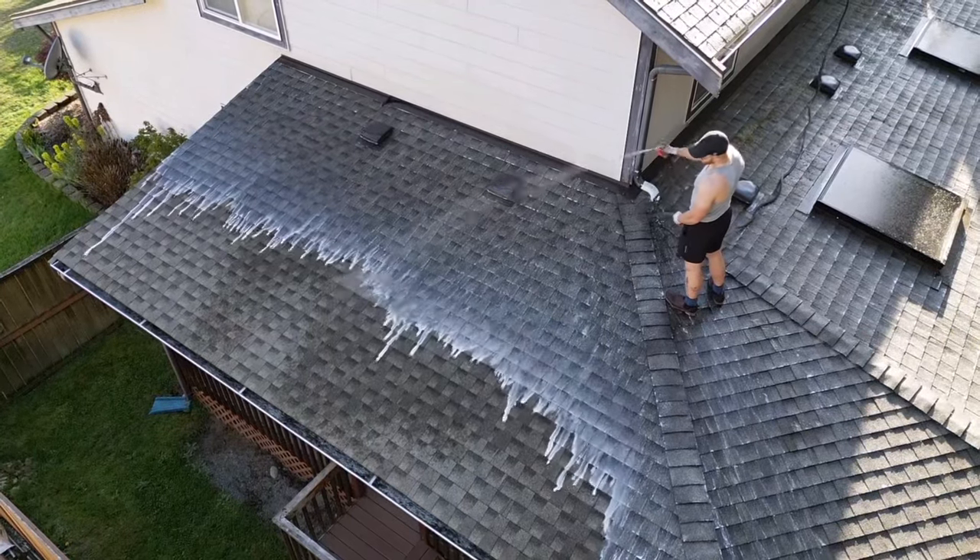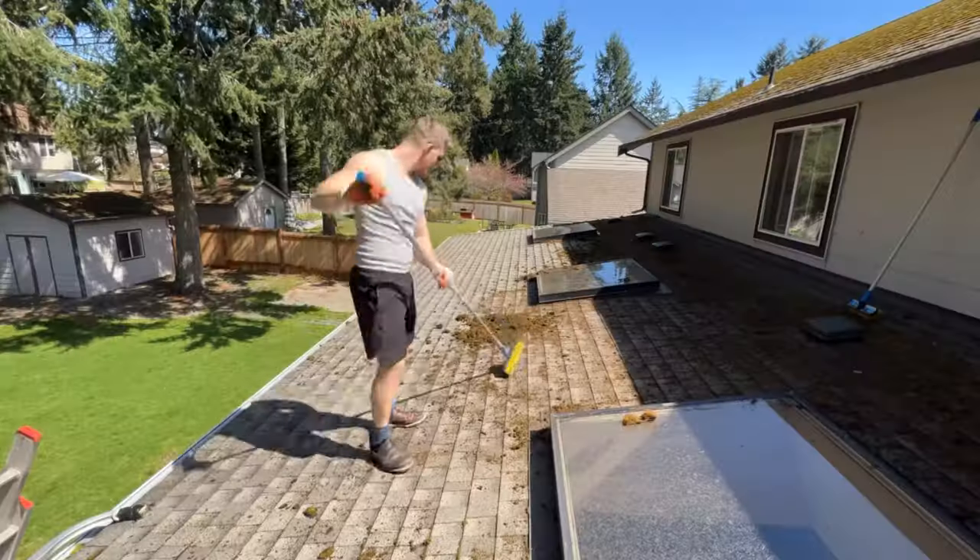What's going on guys, Spencer Clays here and today I'm going to show you how to clean and wash a $600 roof that had a ton of moss on it. Let's go.